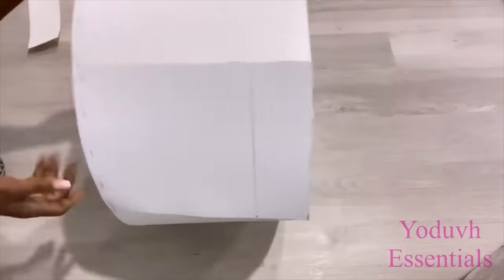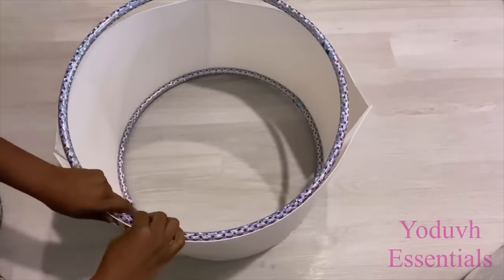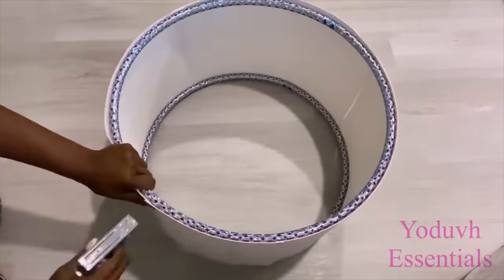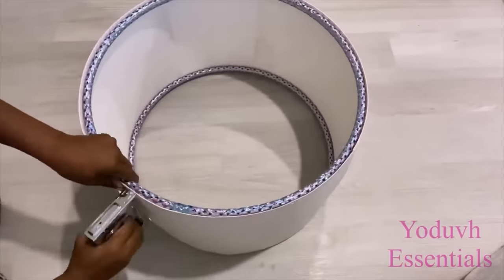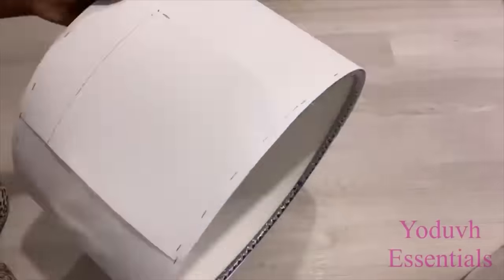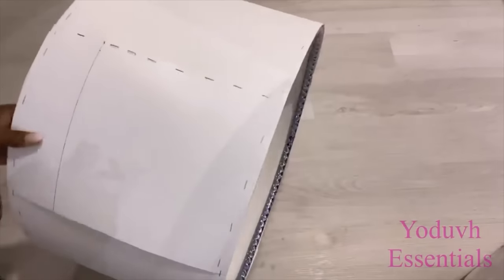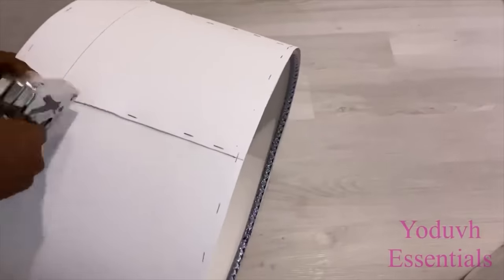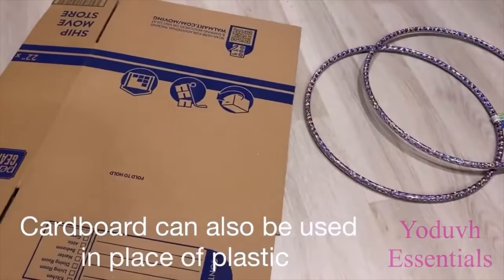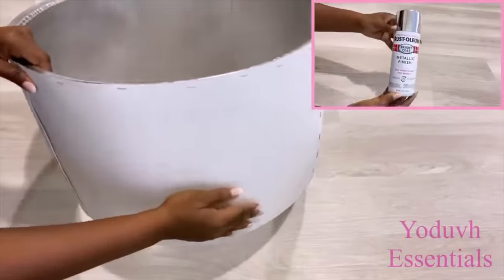Now I'm going to turn this over and attach the second hoop at the bottom. Like I said earlier, cardboard can also be used in place of the plastic. Now when I was done, I took it out and I spray-painted just the inside silver and left the outside.